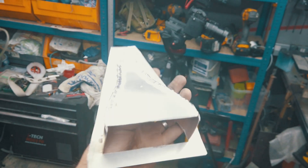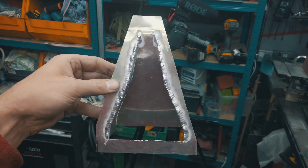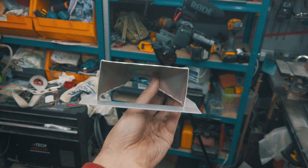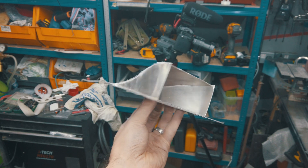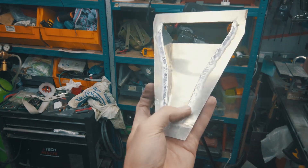I think we kind of succeeded. Obviously it needs a bit of grinding, a bit of polishing, trimming on the sides, and drilling some holes for attachment. But I reckon it will be good.